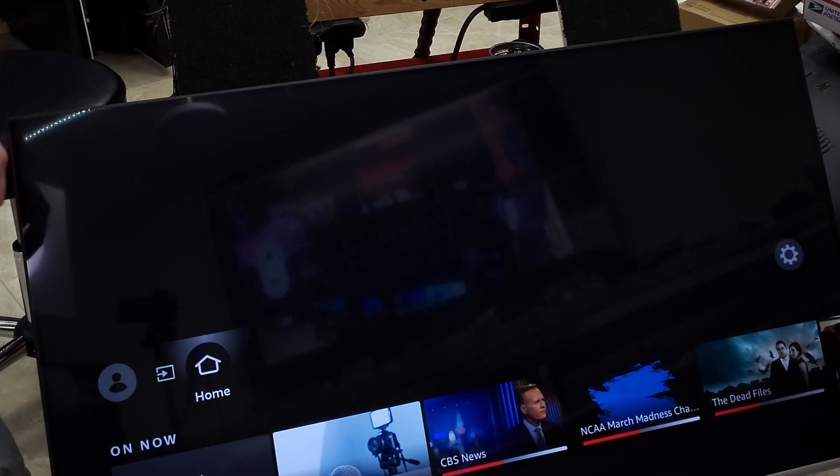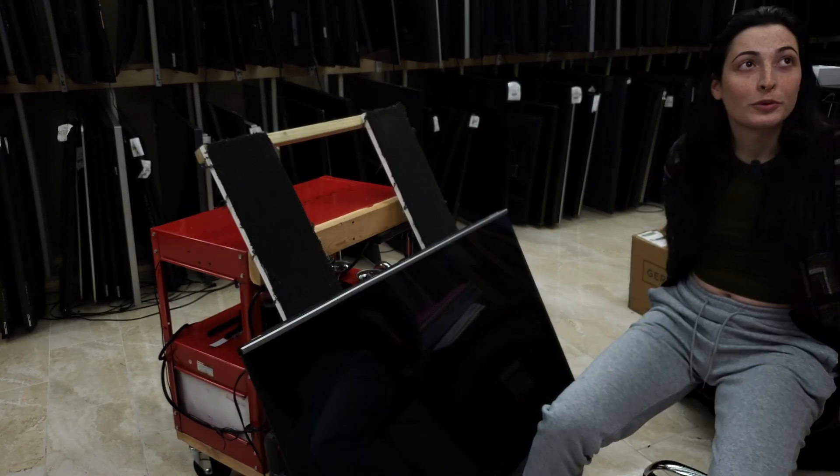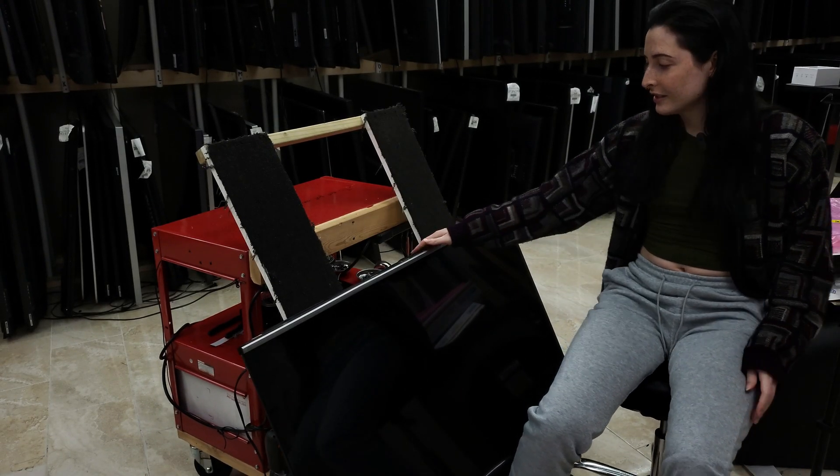Now that's a good-looking TV. Hello repair enthusiasts. Boy, oh boy, do we have a doozy.